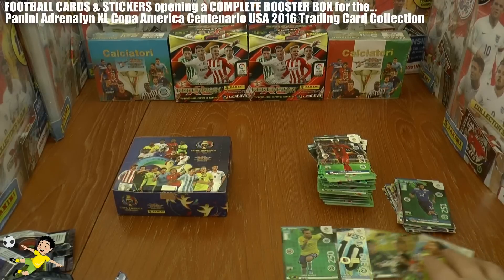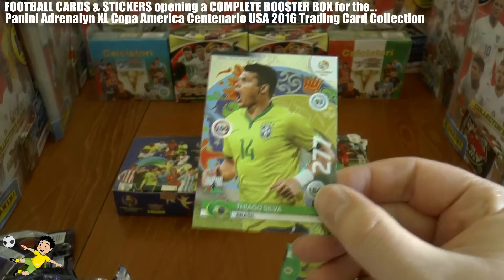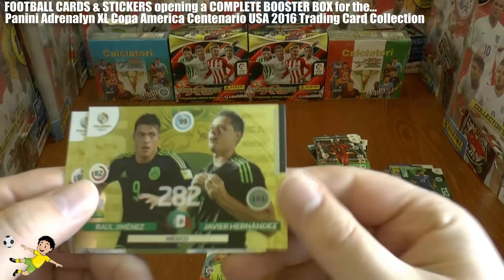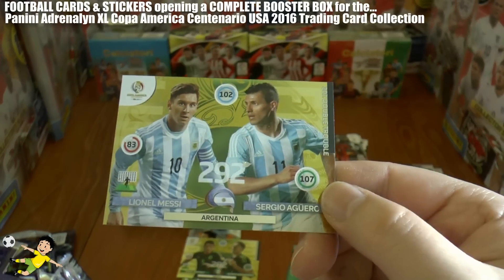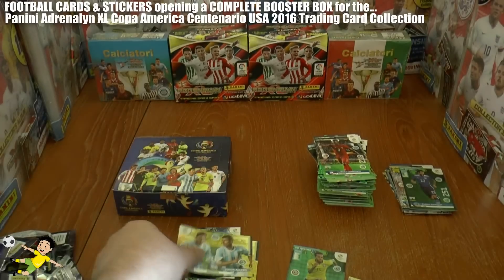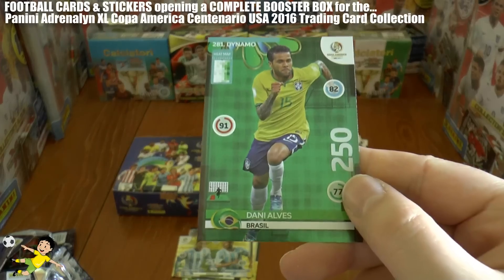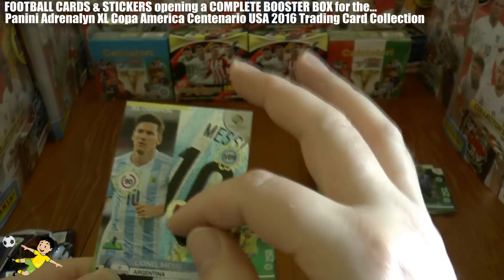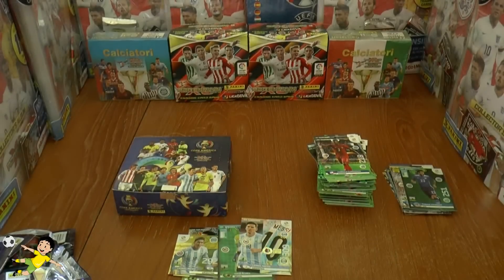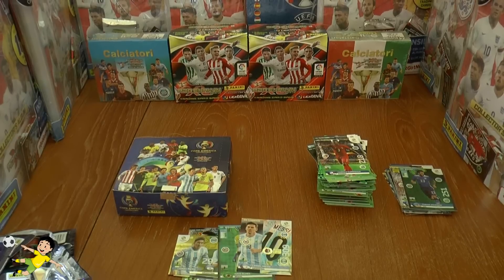If you've enjoyed this opening — with some really notable highlights: Thiago Silva top master, two double trouble cards (Jimenez and Hernandez, and Messi and Aguero — you cannot get much better than that), a Dani Alves dynamo card, and a Leo Messi champion card, fantastically designed with the number 10 shirt of Argentina. Be sure to click that like button if you've enjoyed the opening as much as Football Cards and Stickers has. I'll see you guys in future openings of the Adrenaline XL Copa America and many other Football Cards and Stickers videos. Until then, guys — adios!